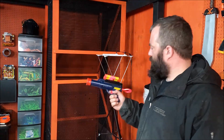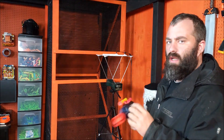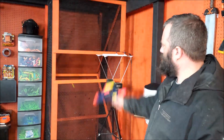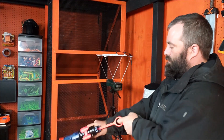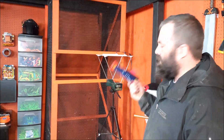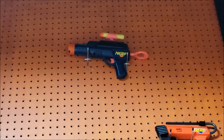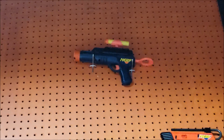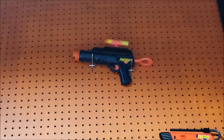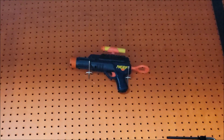And now for the firing demonstration. Let's give it a shot. It has not aged well. There we go. And one more. Lovely. To the wall! There it is — the Sharpshooter 2, the first ever dart launcher made by Nerf, in its place on the wall. For 1992. I like it. Looks pretty cool.